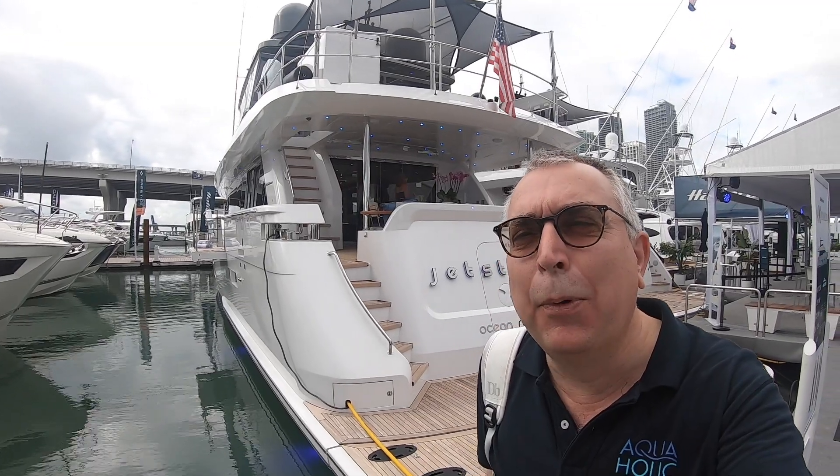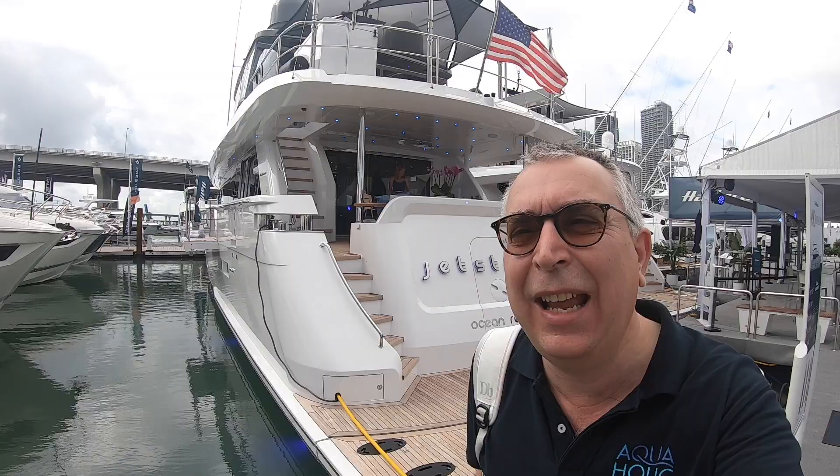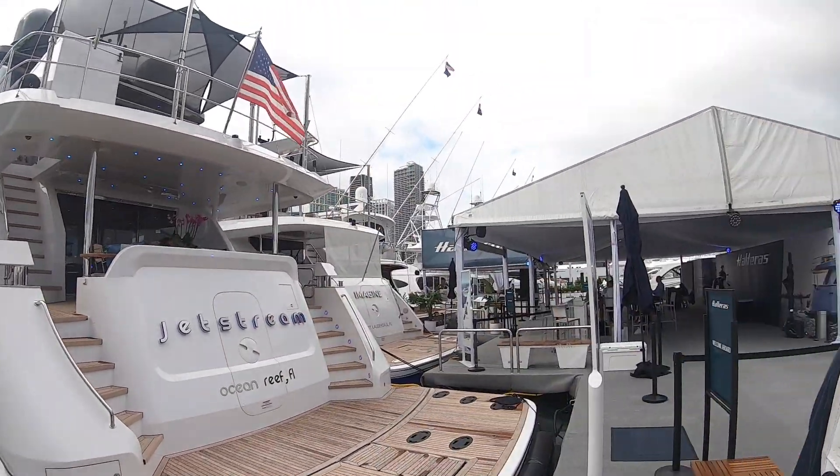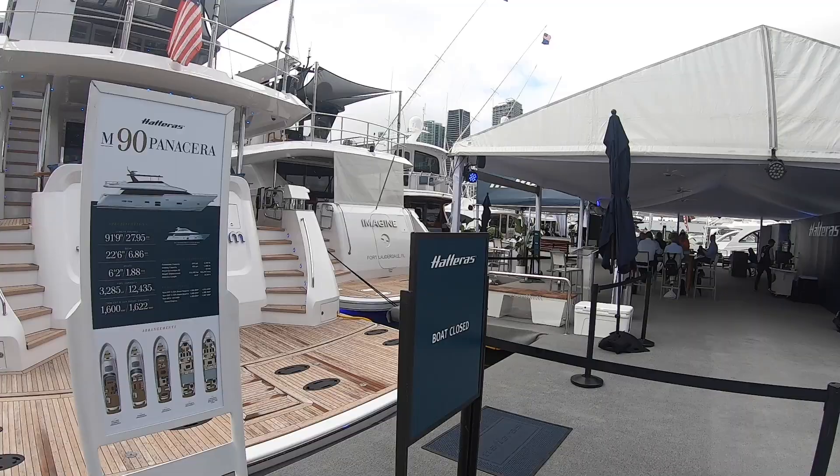When we think of Hatteras we think of their incredible sports fishing high performance machines, but they do some very beautiful motor yachts as well — like this, an M90 Panacea. So I'm going to take you on board and show you what this is all about. Let's go and have a look.